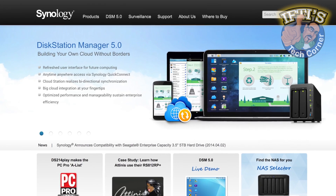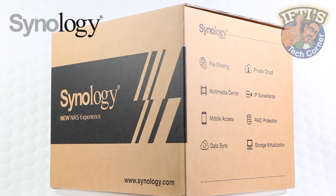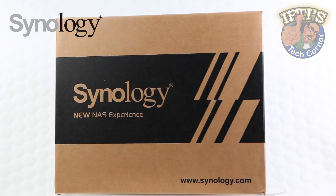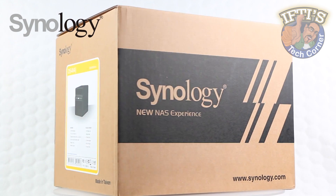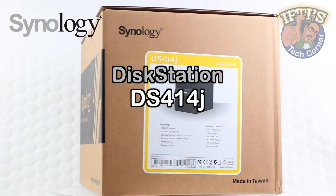Synology is a major player when it comes to NAS units in both the business and home consumer markets, and here we have one of their very latest offerings. Welcome to IFTIS Tech Corner where today we'll be looking at the Synology Disk Station DS414J.